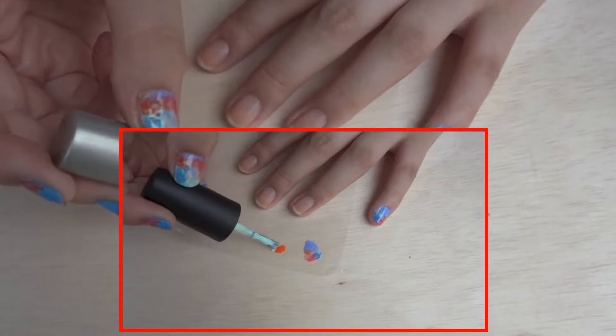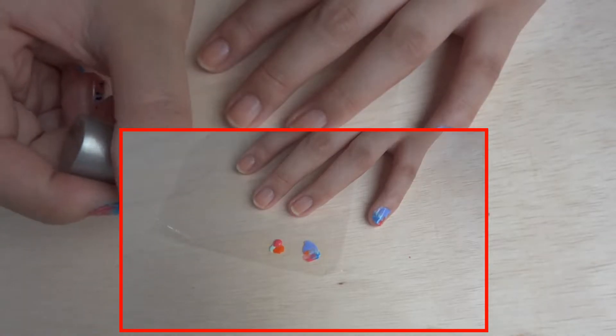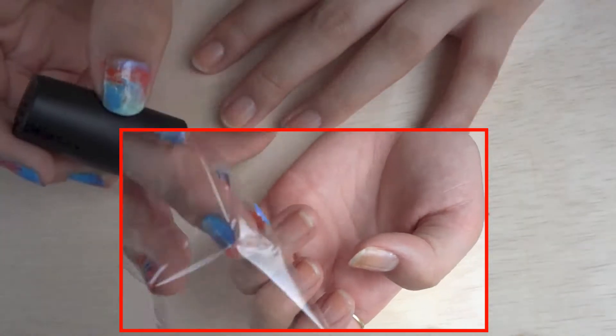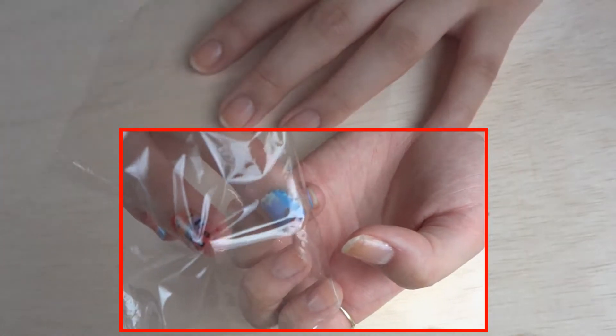Now I'm just blotting down some nail polish onto the glad wrap, and I'm just doing it randomly, just dropping some colours. And then we're going to flip the glad wrap and place it onto your nail.